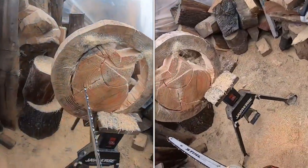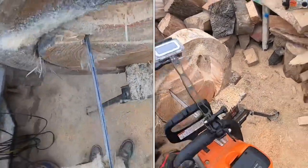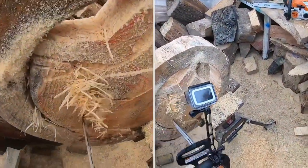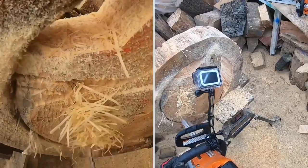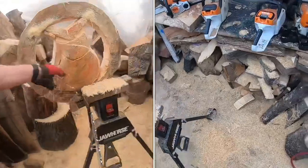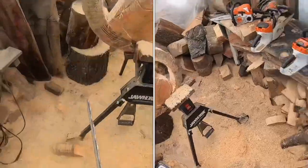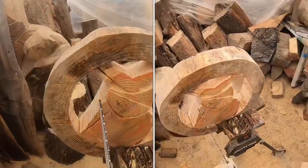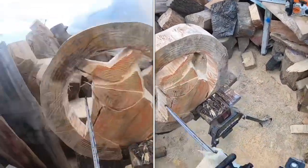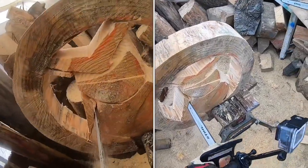This video is in a bit of a time lapse, otherwise it would be over an hour. I think it was actually about an hour and a half of footage that I condensed. It took me an hour and a half because I was filming and slowing down to get good angles, but carving this piece without filming would probably take about 30 to 40 minutes, start to finish.